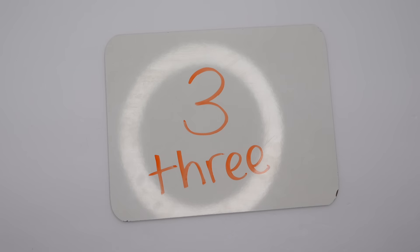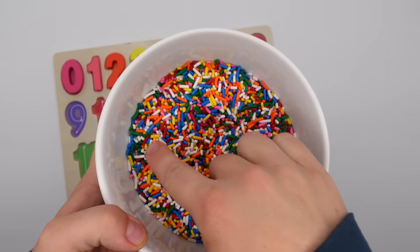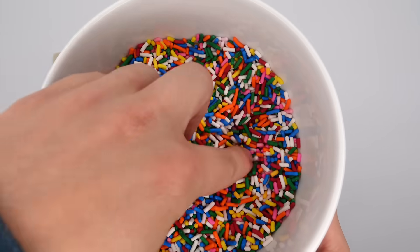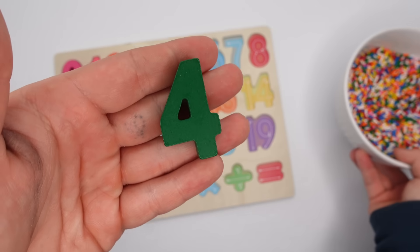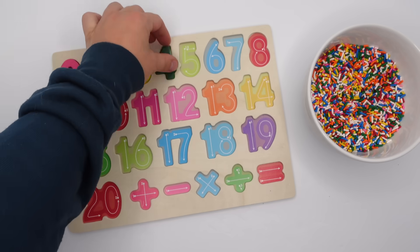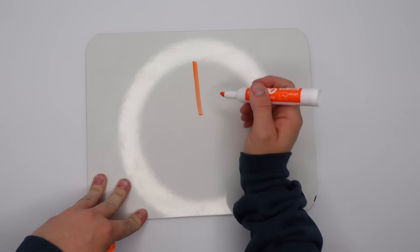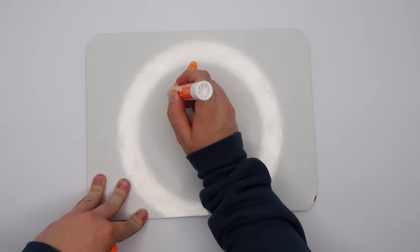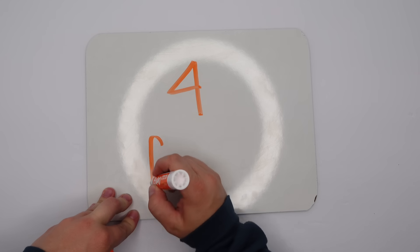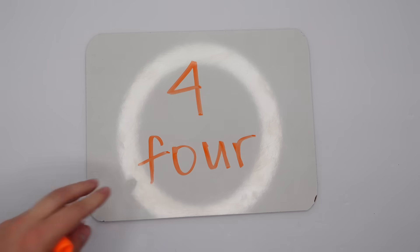Next we have the number four. Let's see if that's what's in our bowl of sprinkles. We're looking for a green four. Do you see it? There we have it, number four. Let's put it on our puzzle and now let's write it. We're going to go down and then make a small triangle like that. And here is how we spell four: F-O-U-R.